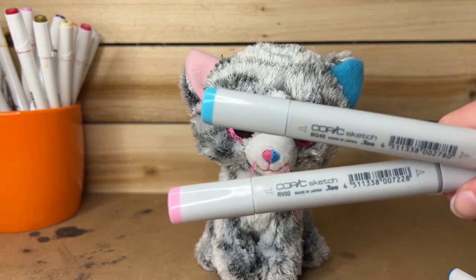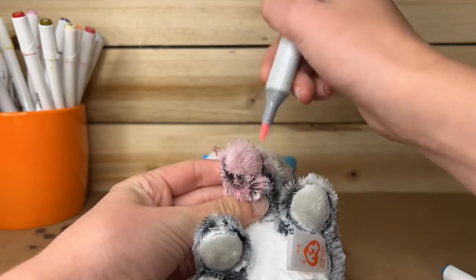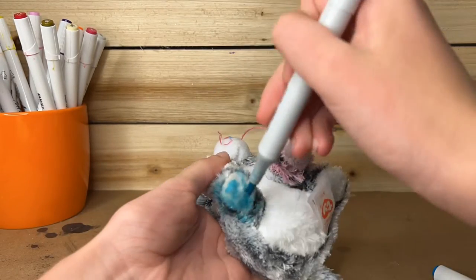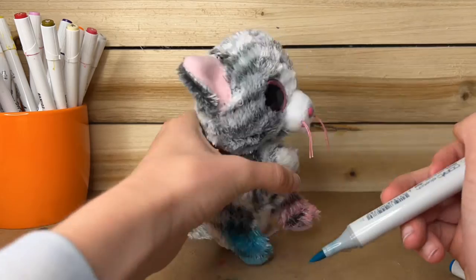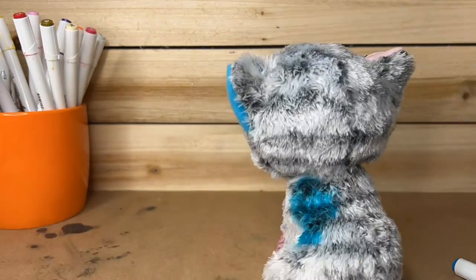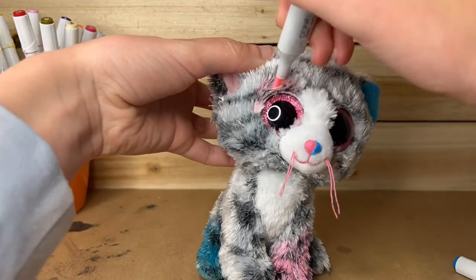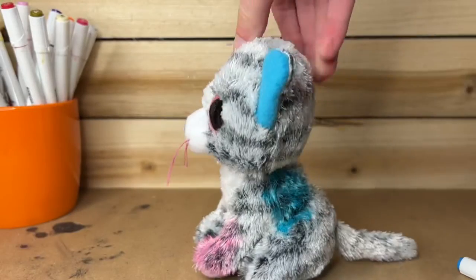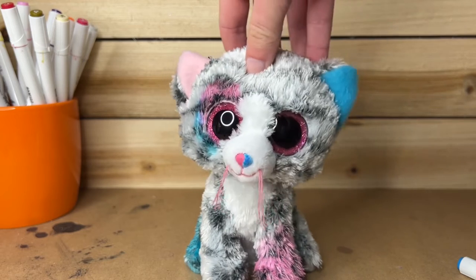I'll be using these markers to color her in. Okay, I have finished the coloring. Now I just need to add some accessories and then we will be done.